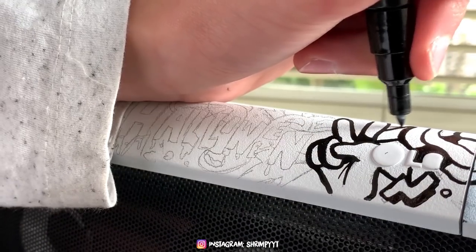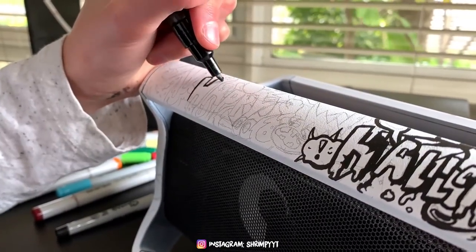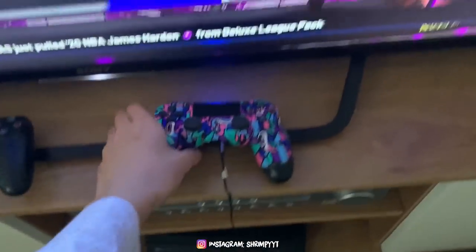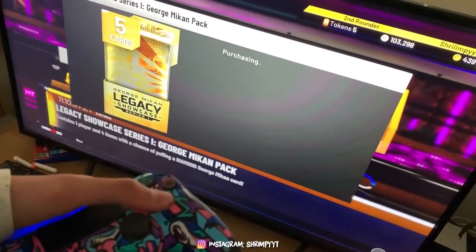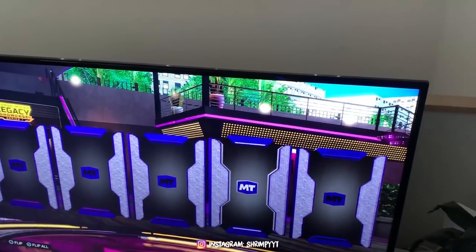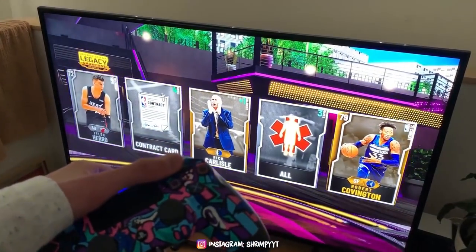It's time for a little break from this custom, so I'm gonna open a pack on NBA 2K. I'm actually the pack god.